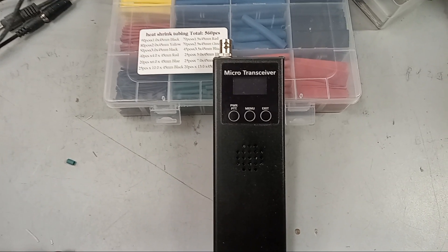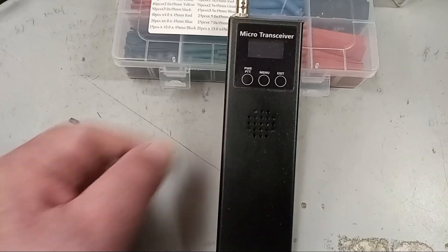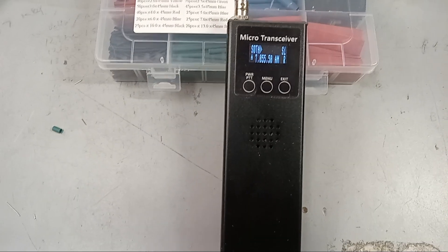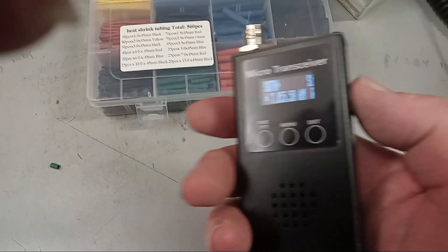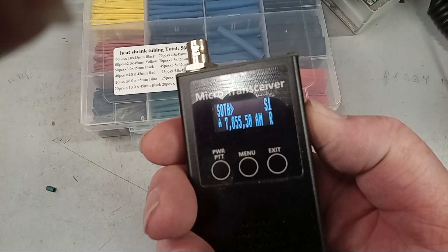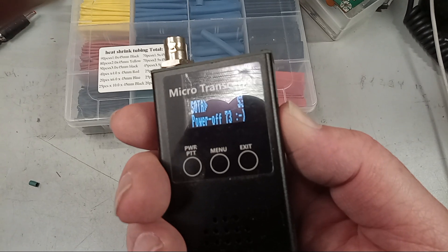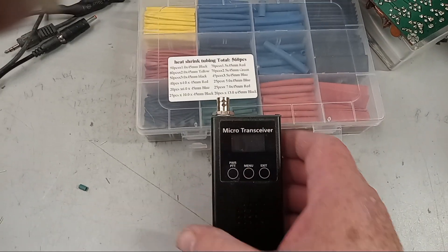Enough of the rant — let's go through how to work the radio. To turn it on, there's a power and PTT button; push that button and it comes up. To turn it off, you push and hold the thumb wheel down and turn it down — the volume goes down to one, two, three — hold it down again, and when it goes to minus one it turns itself off.